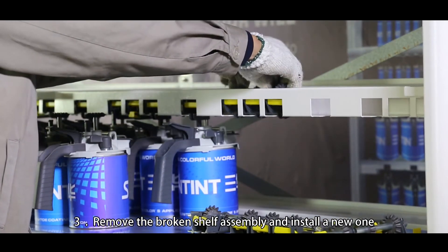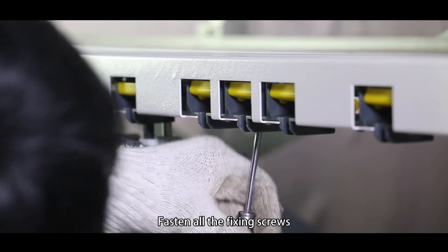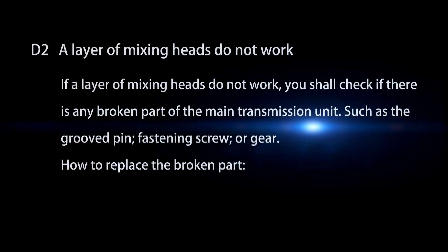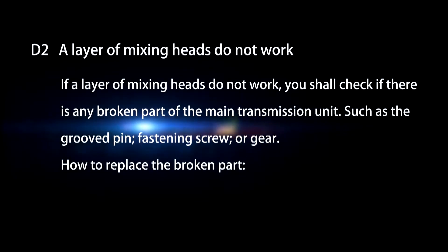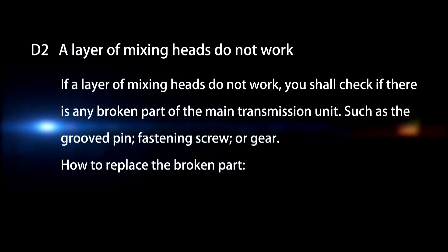Step 3: Remove the broken shelf assembly and install a new one. Fasten all the fixing screws. D2. A layer of mixing heads does not work. If a layer of mixing heads does not work, check if there is any broken part of the main transmission unit such as the grooved pin, fastening screw, or gear.